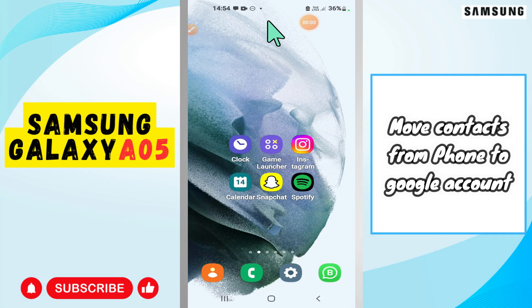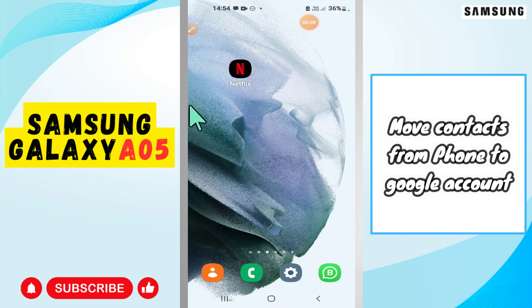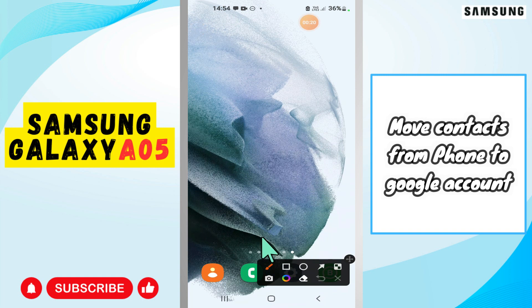Hi everyone, in today's video I'm going to show you how to move contacts from phone to Google account on the Samsung Galaxy A05. I'll show you how to move contacts. Before I start, if you are new to my channel, don't forget to subscribe and press the bell icon. Watch the complete video and learn how you can do it. Let's watch the video.